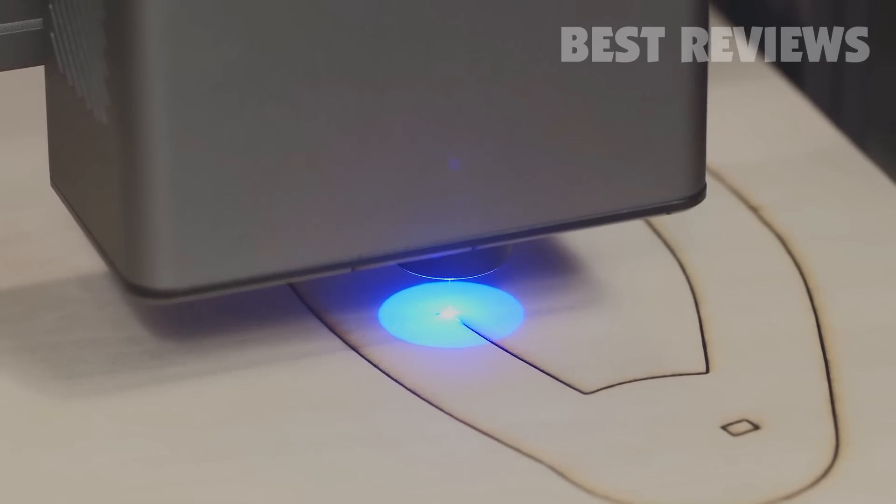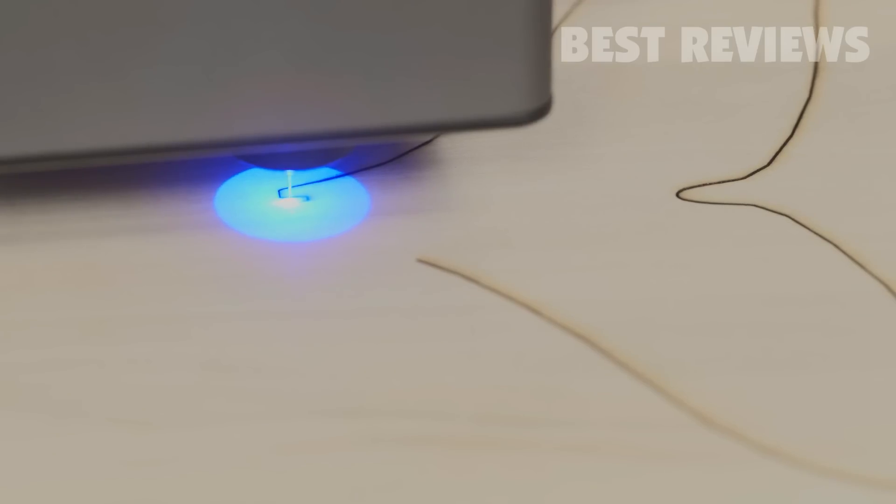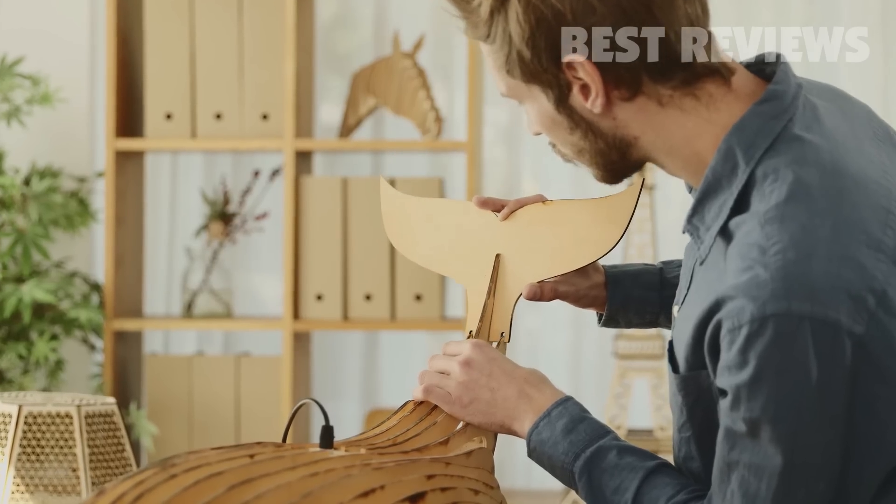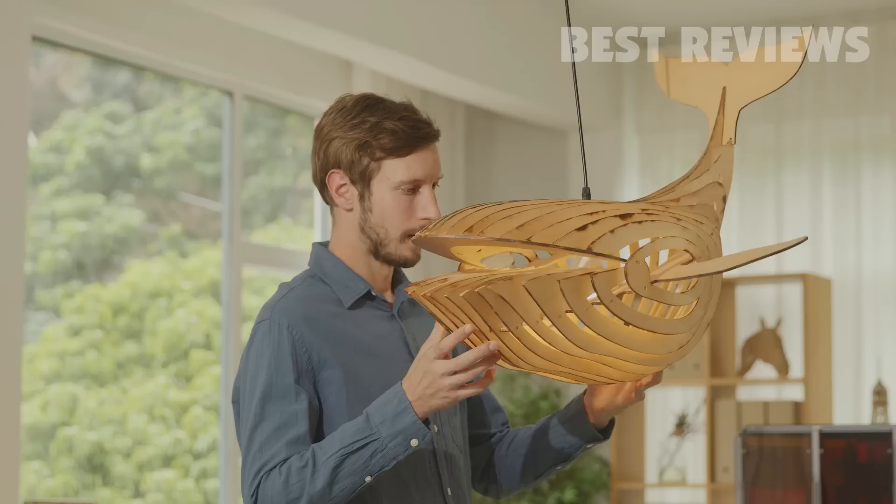By combining exceptional hardware and easy to use software, the 10 watt laser module ensures an effortless experience and ultimate reliability.